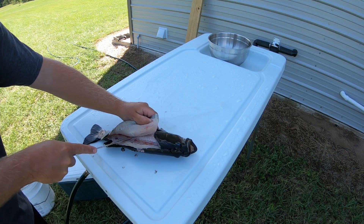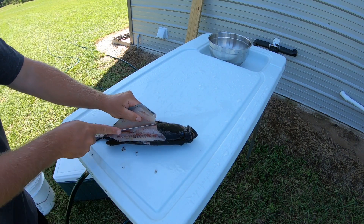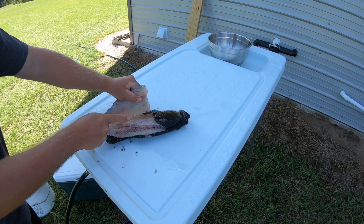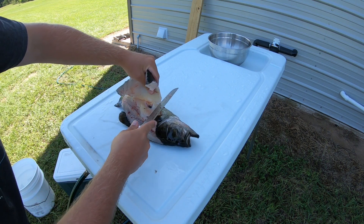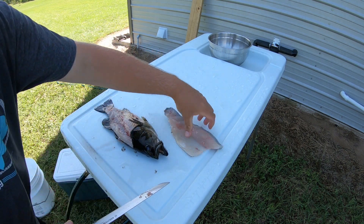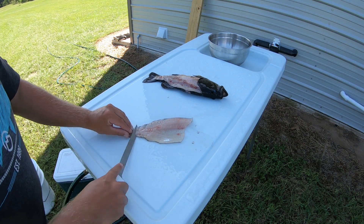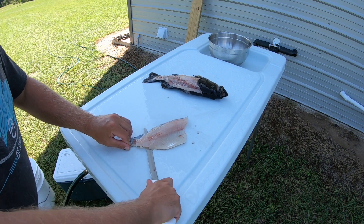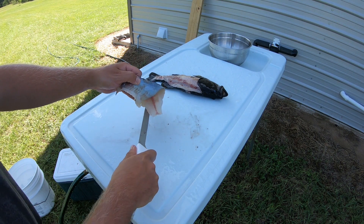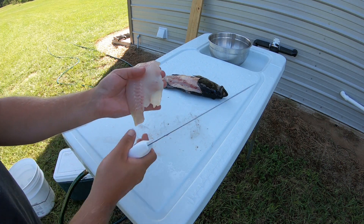There's a set of pin bones you've got to cut through. Now just follow those ribs down to the belly. Cut your fillet off. Grab a hold of the tail, cut down until you touch the skin. I'm just working now forward, keeping slight downward pressure. That's a pretty good sized fillet off that small bass.